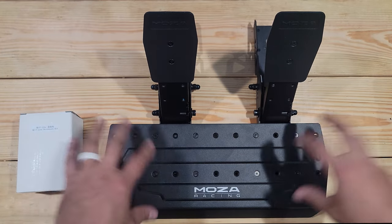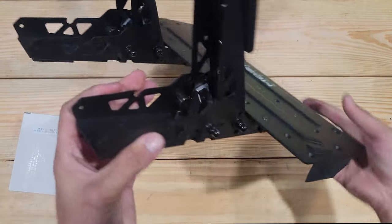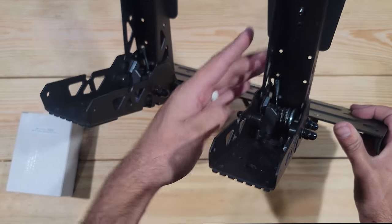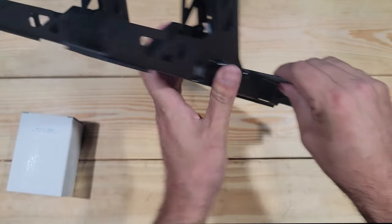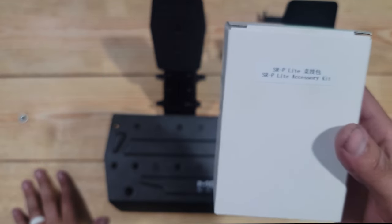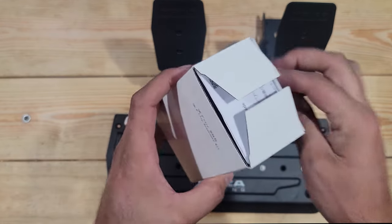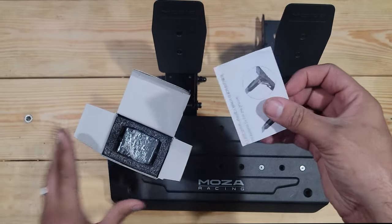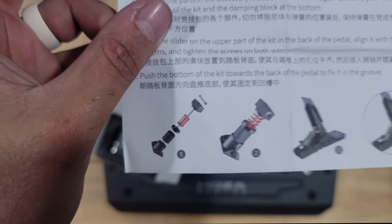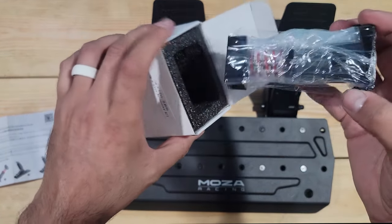Hello everybody, I'm Evo Rabbit. We're here on the workbench because we have the Moza Racing pedals from the R5. If you guys remember when the R5 was just recently released, myself and a bunch of other people talked about the brake pedal being really easy to push because all it is is that single spring. Well, Moza Racing listened and we have right here the SRP Lite accessory kit — the brake dampener for this kit. Big thank you to Moza Racing for sending this out to me.